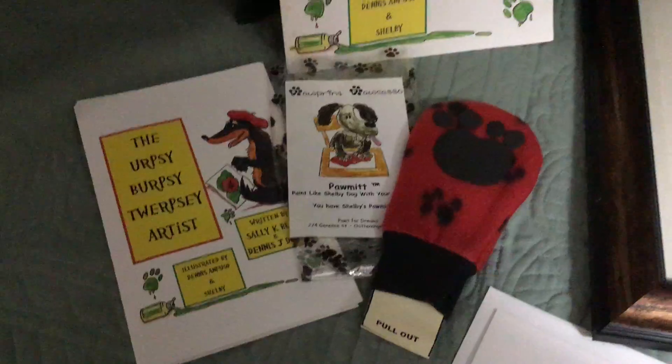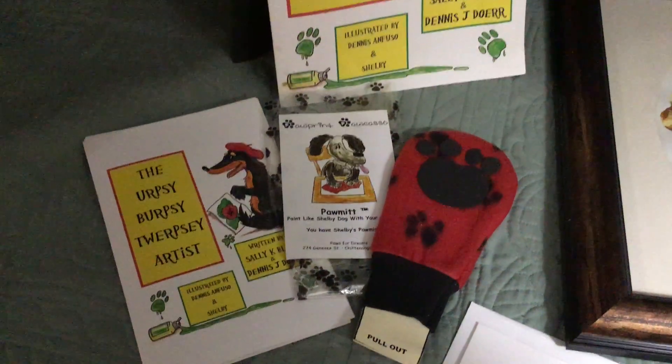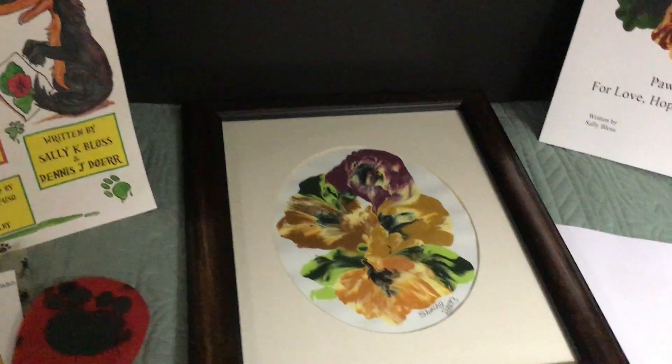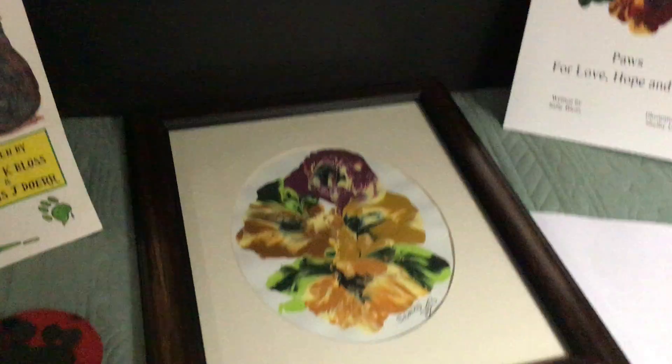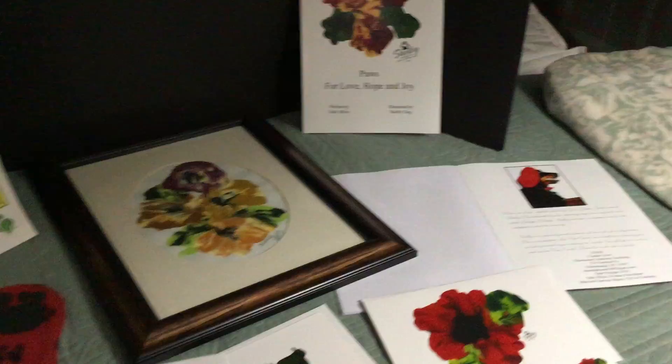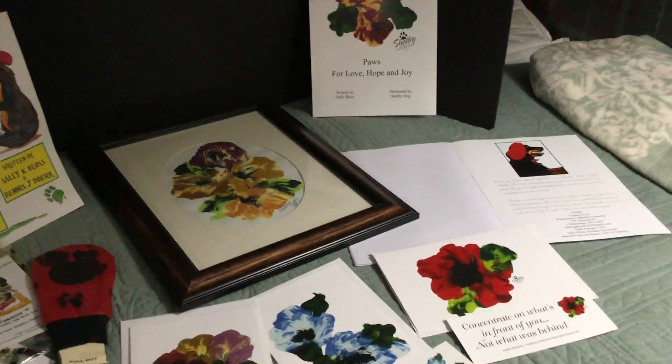I think that you'll find that very, very amusing. All in all, it's been a pleasure to have you here looking at Shelby's artwork and all that she has done. Thank you very much for your interest and your time.